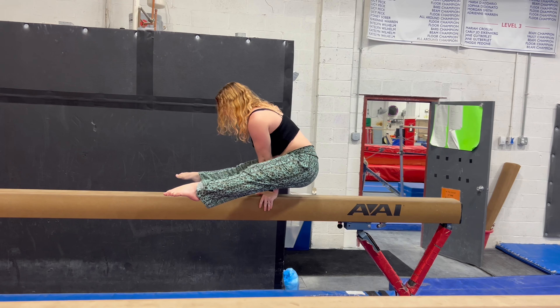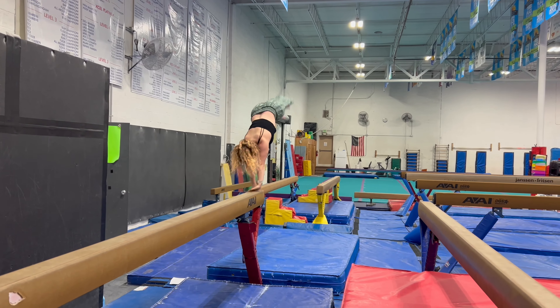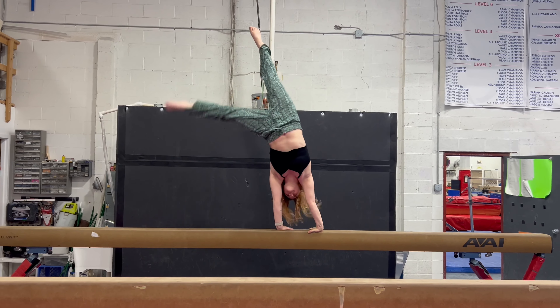A fun strength challenge is holding a straddle press and walking your hands. This month, they should also try their dismounts, such as their round-off off the edge, as well as their side handstand dismount.